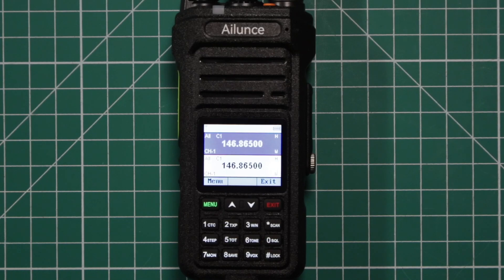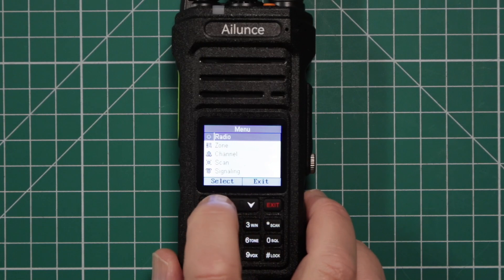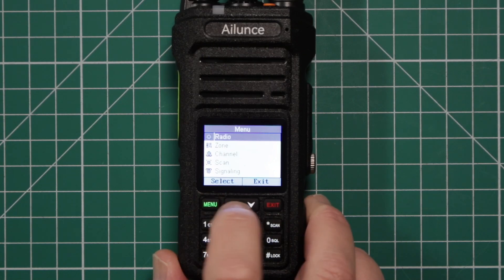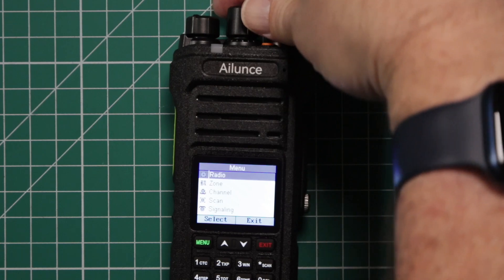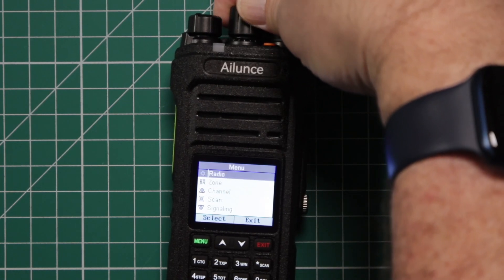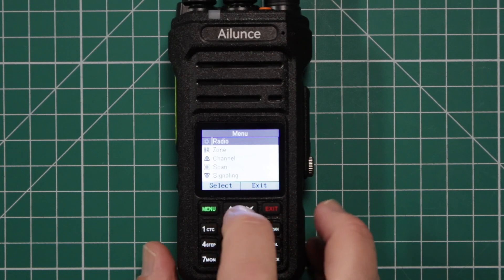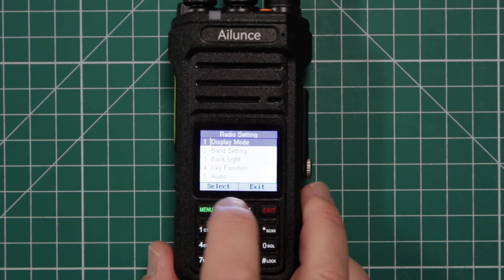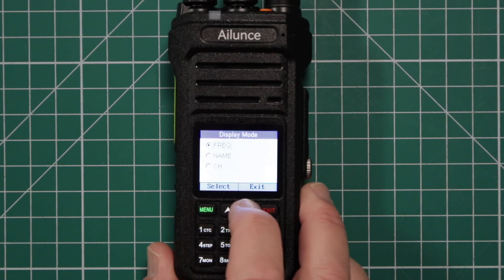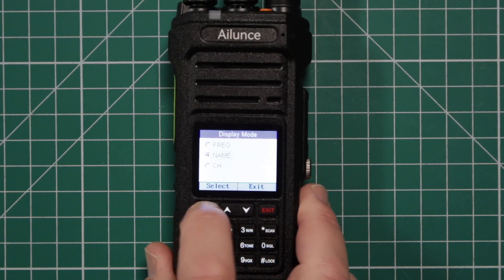I'm going to take a quick look at the menu. Get in there, hit menu. You can go through the menu by using these arrows or the selector knob up here at the top. Starting off with the radio section: it has display mode, and this will give you a choice — you can display it as a frequency, name, or channel. For me, I prefer name.